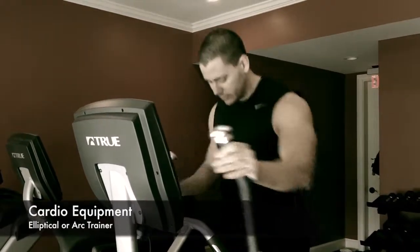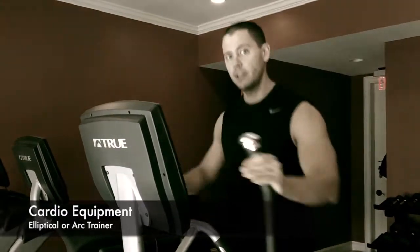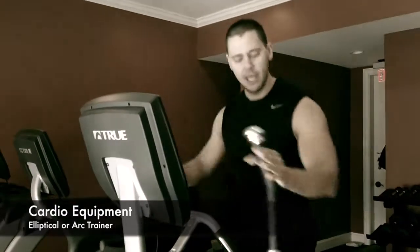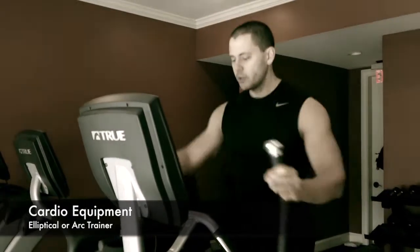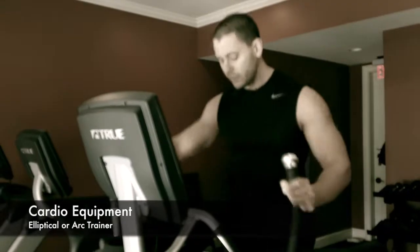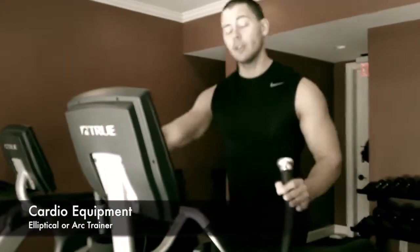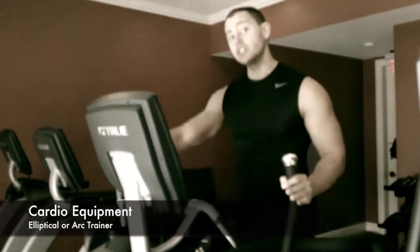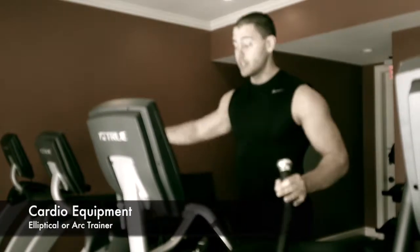I am on an arc trainer or elliptical style trainer. This mimics a running motion without being really, really super hard on your knees. You can use it in a multitude of ways. The first way I'm going to show you is what you see me doing right now — having both your legs and your arms attached to this. This is probably the most overall calorically intense workout you can get in this facility, other than a full-on sprint on the treadmills right beside you.